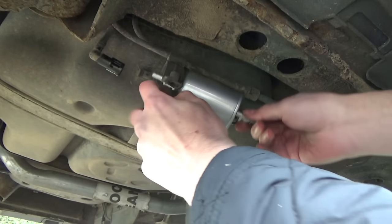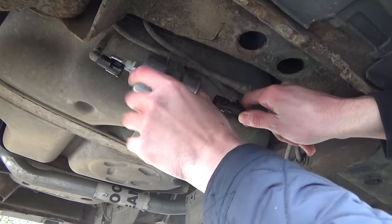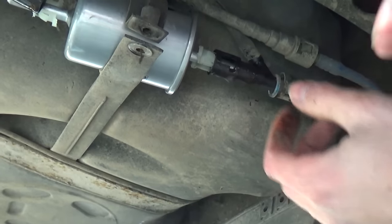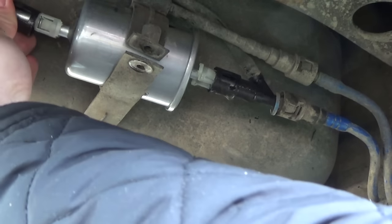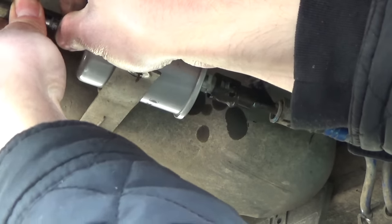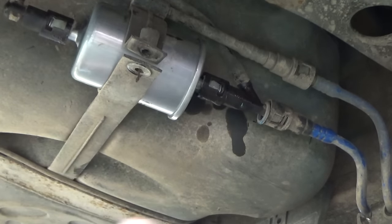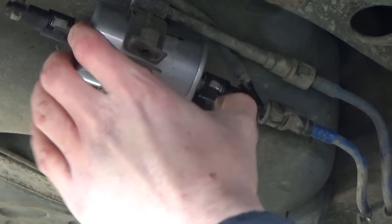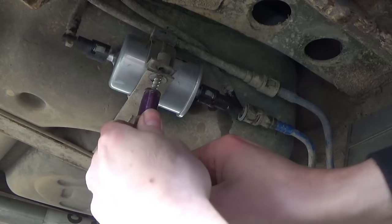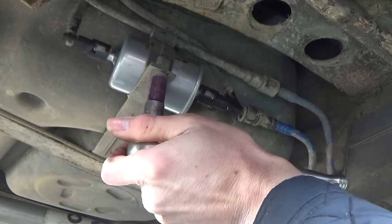We're going to sit the new filter inside the clamp, then refit our lines. Make sure the little clips are orientated the right way, then push them on until they clip in. You'll hear that click — that's now in. Same with the other side — that's clicked in too. Last thing to do is reinstall our 10mm bolt.